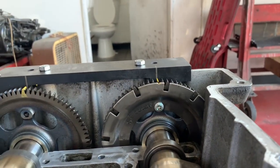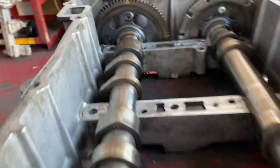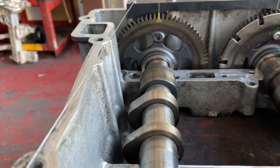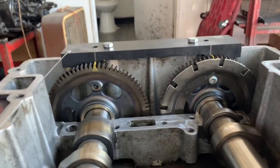At this point you can set everything else that you need to set, which would be the bridges — all the different bridges that go on — then you can set your rocker arms, your exhaust, your intake, do your overhead, and go from there. This video is strictly showing you how to set the timing.